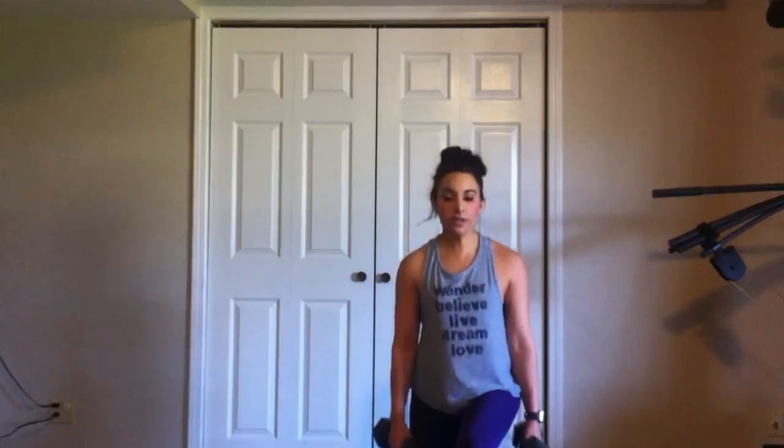You're going to go down, front raise, stand up. Keep your feet where they are. Go down, front raise, stand up.